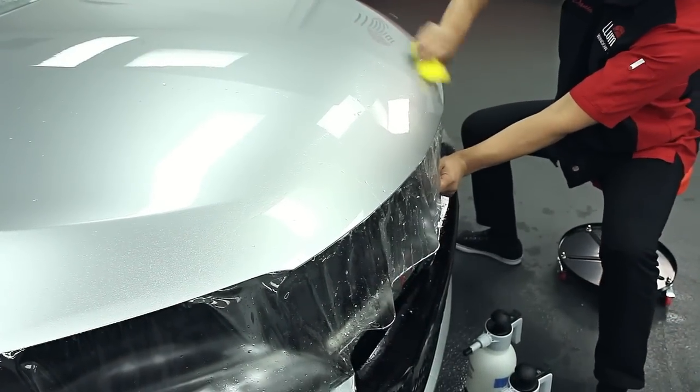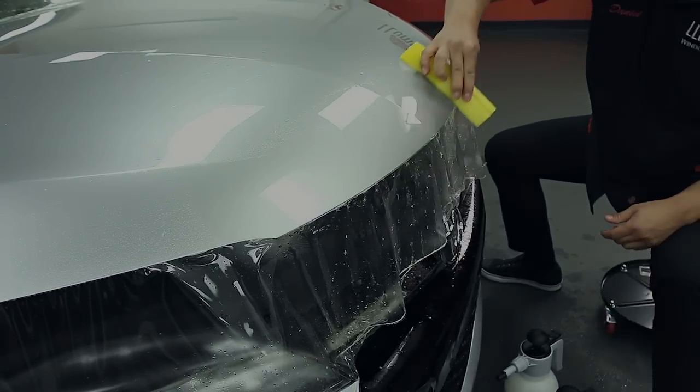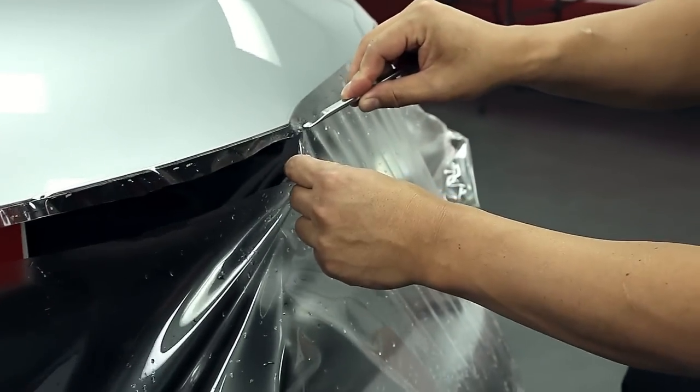Proceed around the hood, squeegeeing any remaining solution from under the material, removing fingers and tacking along all edges. Once thoroughly squeegeed out, trim the overhanging material to a half to three quarters inch.